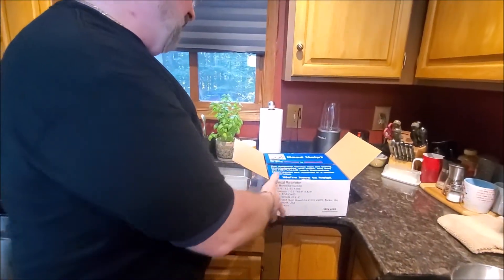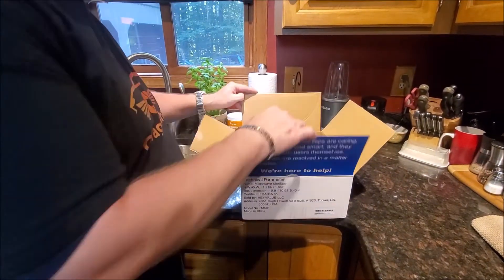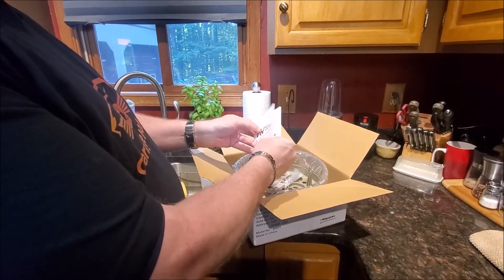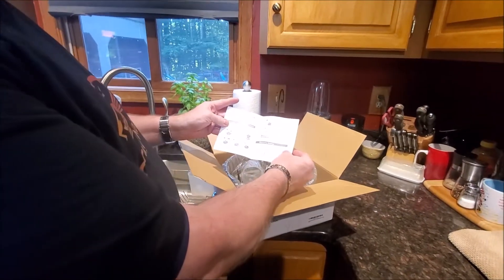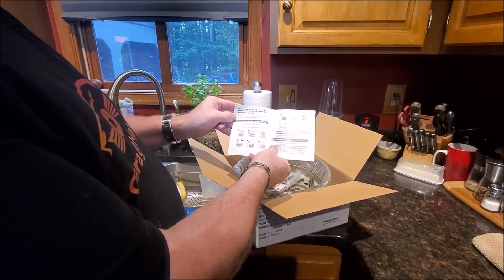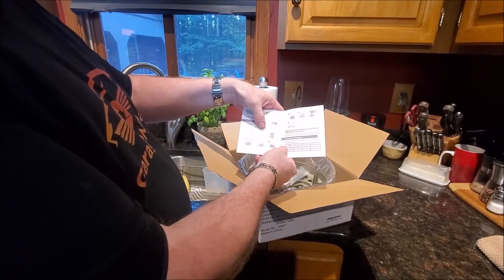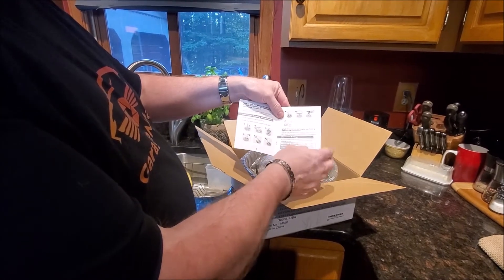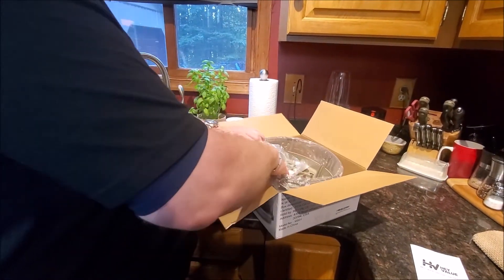Right away on the inside of the box you can see if you need any help. Inside you get your Microwave Sterilizer User Manual, which goes through a bunch of different things on how to use it. More importantly, it gives you quick instructions: basically putting 200 milliliters of water, spreading your bottles and nipples inside, pacifiers, anything that needs to be sterilized. And it boasts 4 minutes, so that's really cool.